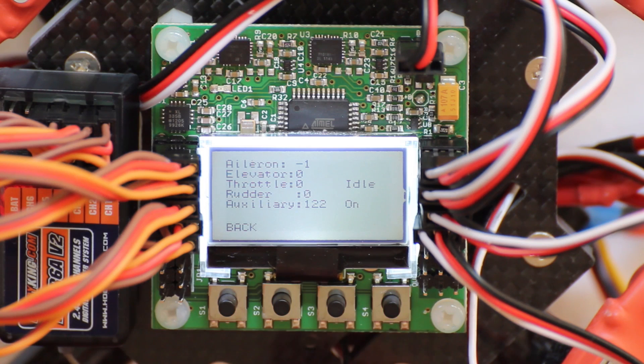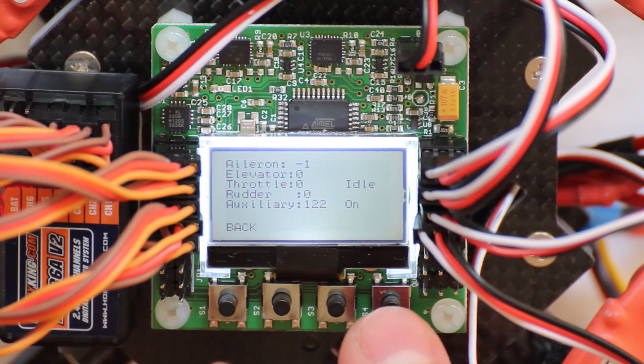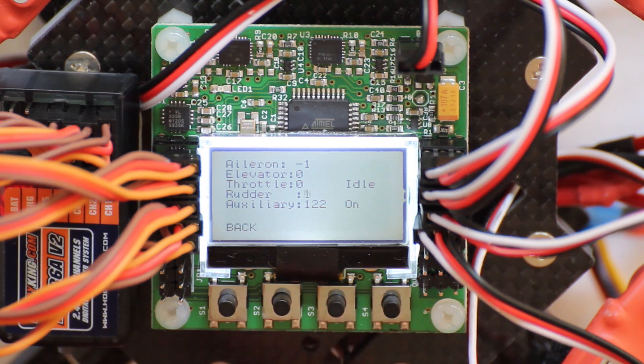If I swap this switch you can see it's almost zero, and I click it back on and it's on. This is where your position hold mode will go to.